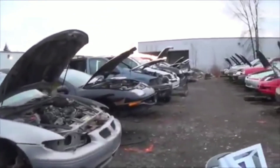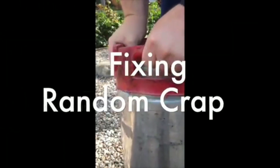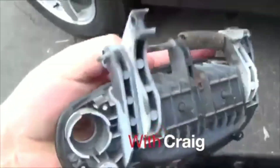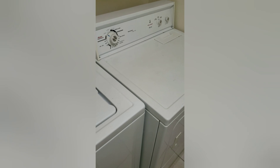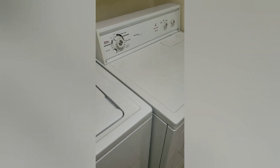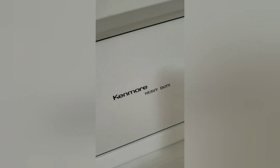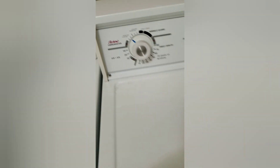All right, here we are — Canadian junkyard! Pro tip here, welcome everybody to your favorite YouTube show, 'Fixing Random Crap with Craig.' Today we are dealing with this Kenmore heavy-duty electronic fabric master dryer.